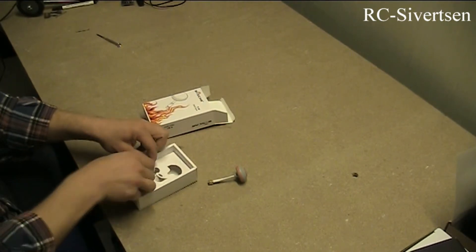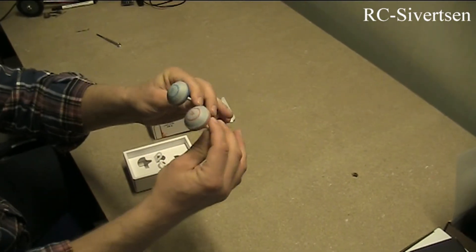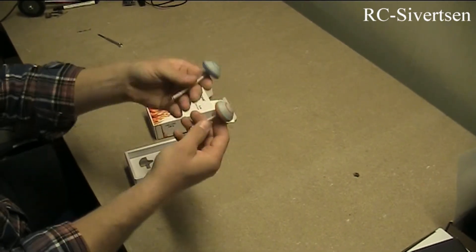This is the receiver antenna. Very nice, very small, very light.